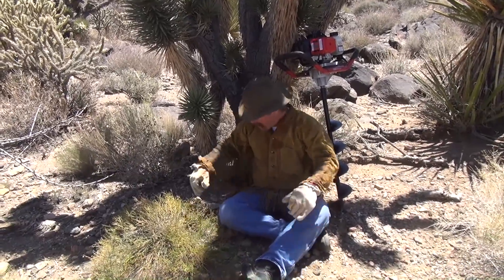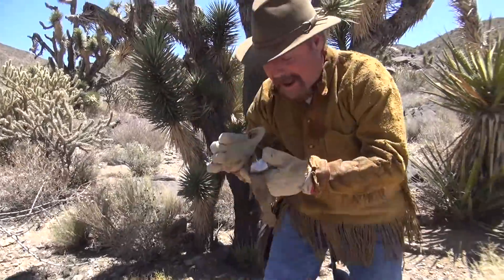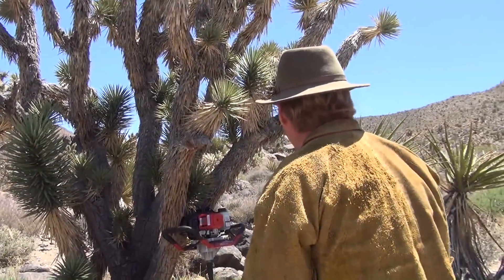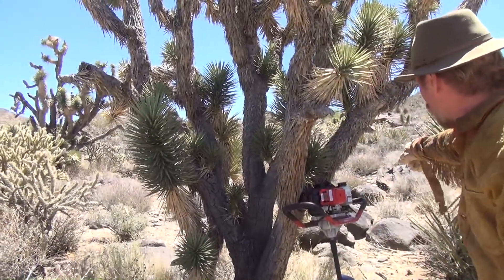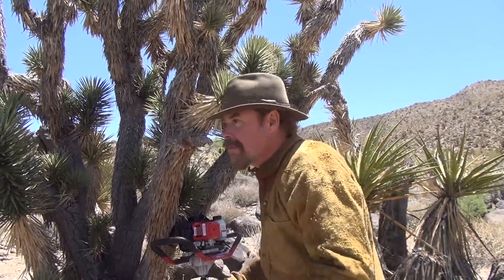Stop sneaking up on me, would you? Look at this beautiful float I've been finding out here. There's tons of it everywhere. I know there's a vein around here somewhere. Look at that — I got granite up on the hills, quartz monzonite over there. I'll tell you what, this is the perfect place.